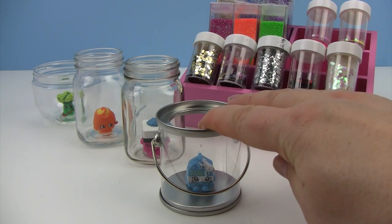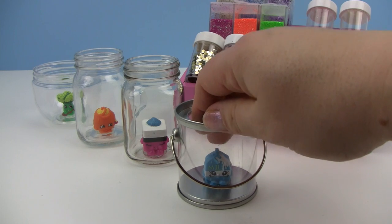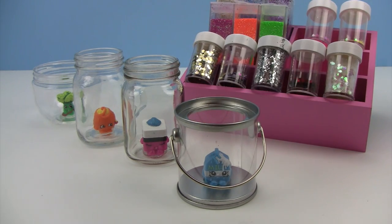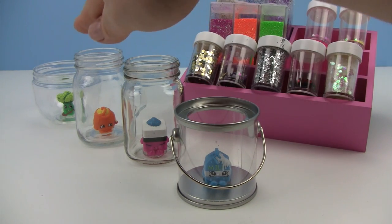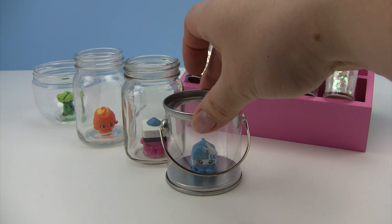We have put our Shopkins in each of the four containers that we've selected. We've put a bead of hot glue on each of them and we're going to let these back ones dry a bit because we just did those, and little monkey, we can start with Spilt Milk here.